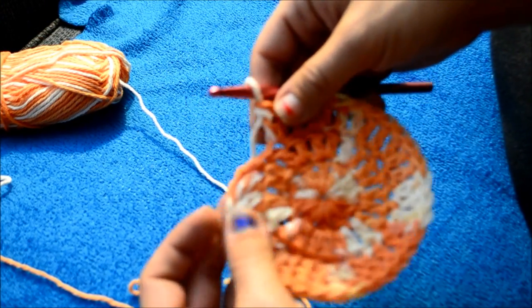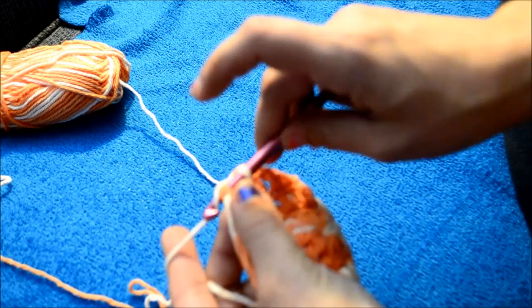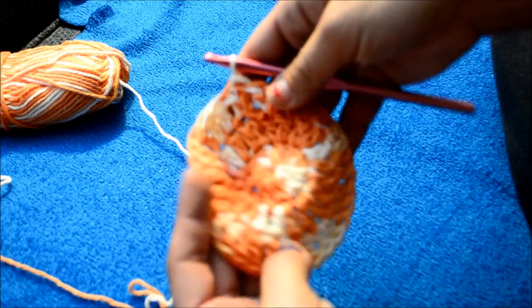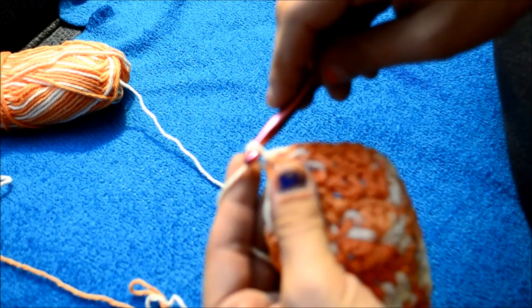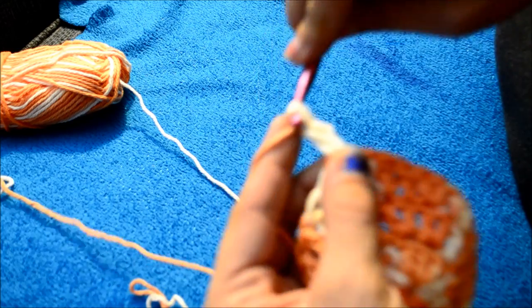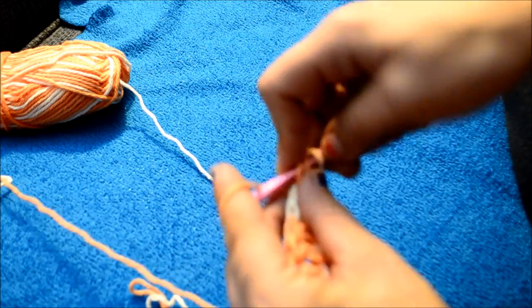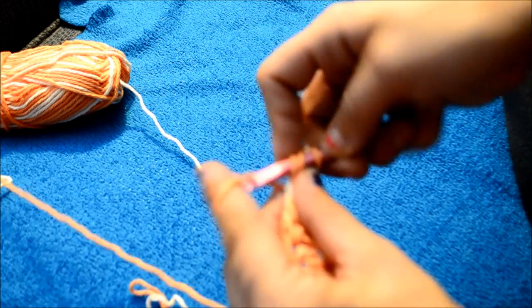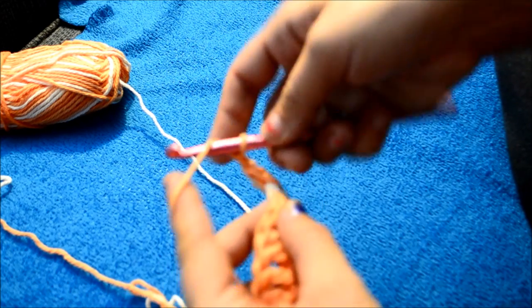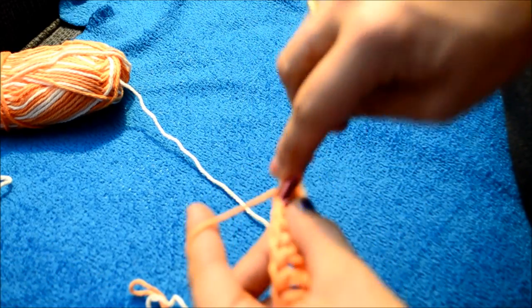We are just coming to the end of round three. Slip stitch to join. This is what you have so far. Now for round four, chain up two, put one double crochet into that same stitch. Now in your next two stitches, put one double crochet in each one. Then in your next stitch, put two double crochets.